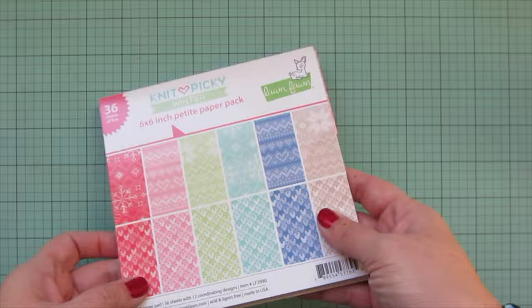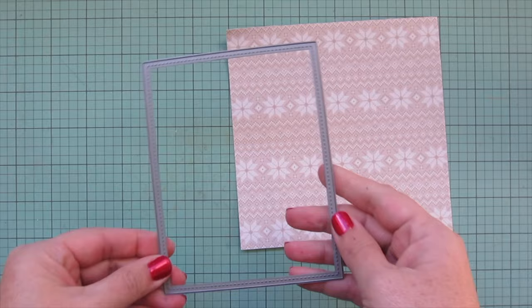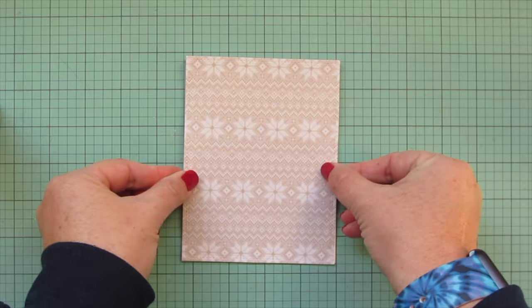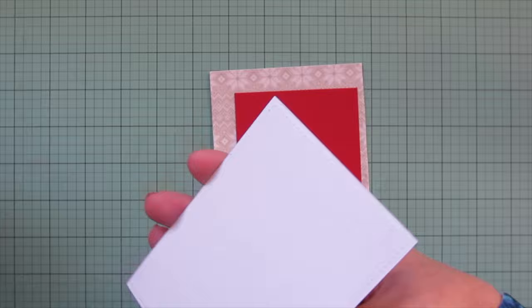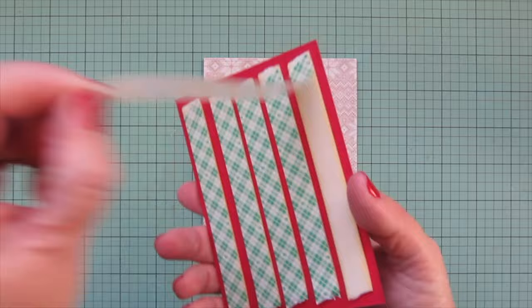I also stamped the inside of my card using the same colored ink with a little bird, a trio of snowflakes, and the sentiment 'Sending Joy.' I'm pulling out a piece from the Knit Picky 6x6 in a soft creamy shade with a snowflake print, trimming that with the largest of the Large Stitch Rectangle Stackables. I lined it up to get the area of the print I wanted, then glued it to the front of my A2 card - 4.25" wide by 5.5" tall. I also took a piece of Barn Red cardstock from Lawn Fawn and trimmed it down to be very slightly larger than the focal panel.